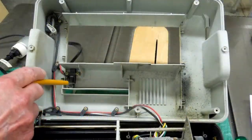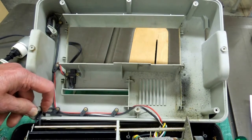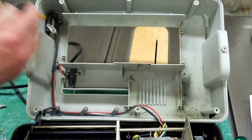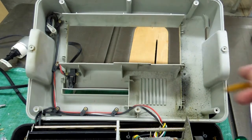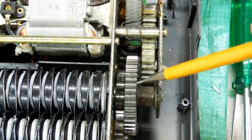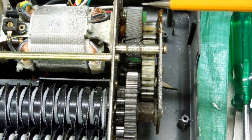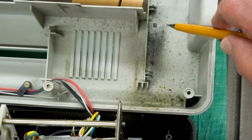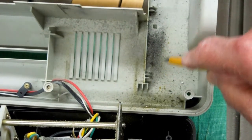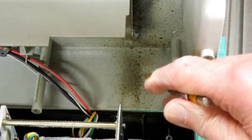Inside the cover, everything is held in place nicely with little clips. It's got a little zip tie here, and on the other end the micro switches are held firmly in place. And then over here we have this gear train. Some is metal and some is nylon, and we've got a bunch of grease and metal pieces that are sprayed up here on the top and all along through here.